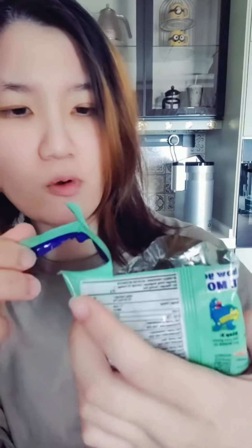It's not spicy at all. It tastes like the Nongshim ramen kind of ramen and it doesn't really have any taste — it's just like a raw noodle here.